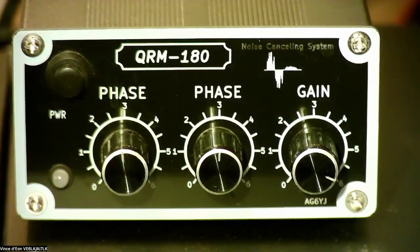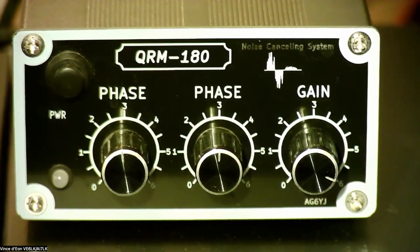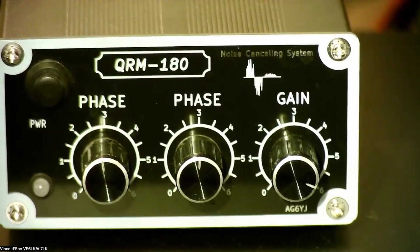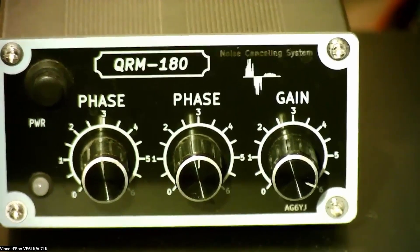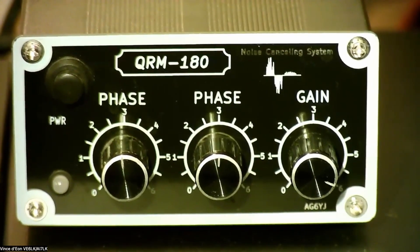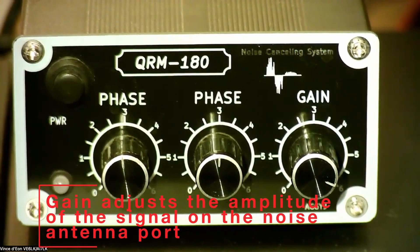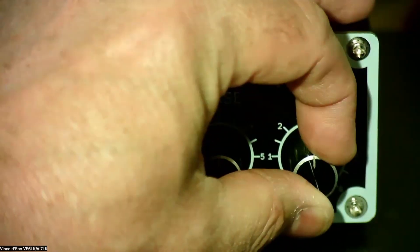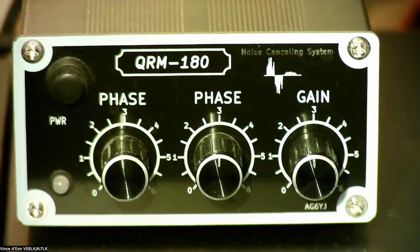The Noise Eliminator has two phases and a gain. The phases are for the phase of your main listening antenna and the phase of the noise antenna, which in my case is placed in the shack because that's where a lot of my noise comes from with all the electronics I have in here — computer networking gear, computers, and all that stuff. And then there's a gain which helps adjust the gain of the noise antenna.